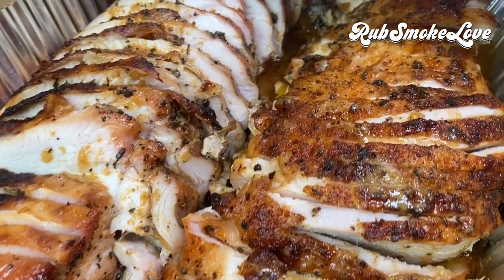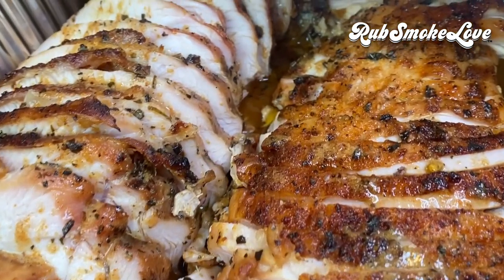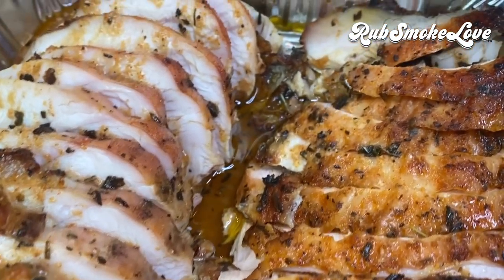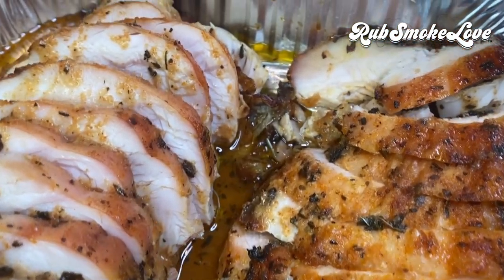Outrageously tender, incomprehensibly juicy, and a flavor profile unlike anything you've ever had in a Thanksgiving turkey. This is gulbark smoked turkey.